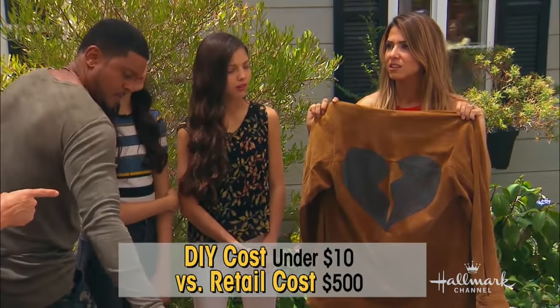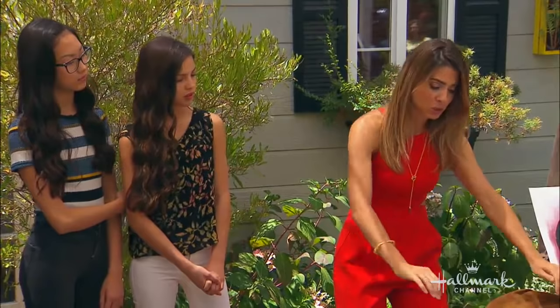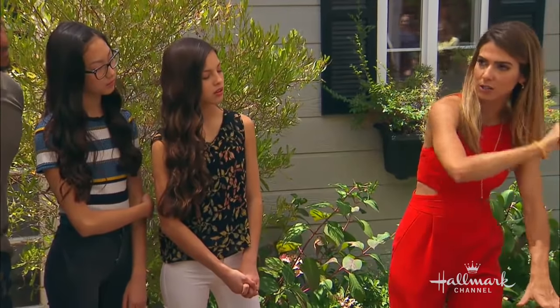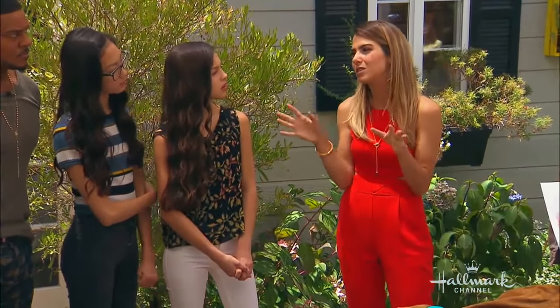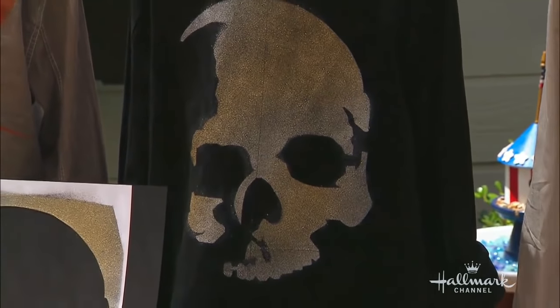What about cleaning it? This is something I would dry clean. However, you can heat set it. Almost any time we use spray paint — not only fabric paint, but spray paint — you're going to want to put a cloth on it and heat set it with your iron. Don't smush the iron, just heat set 15 seconds and move on. Then it's going to be a little bit more protected, but I would still probably dry clean just to be safe. You always have such great ideas, Orly. This is so fun — you can do any image you want. That's the best part.